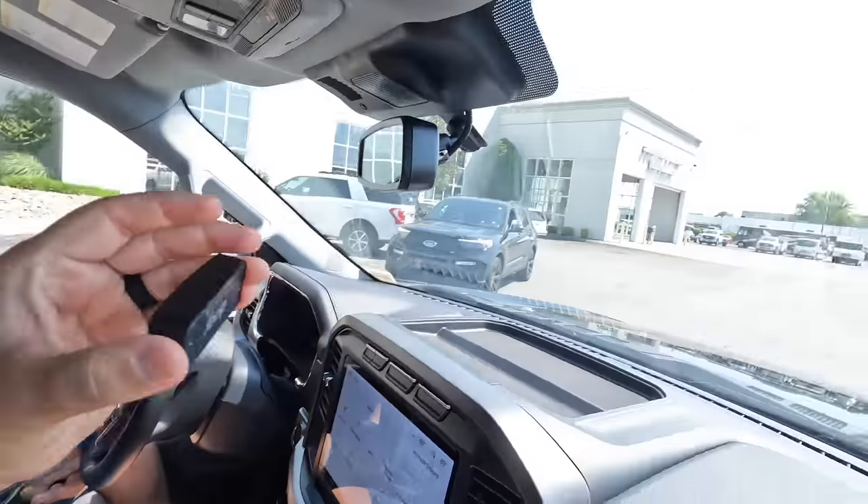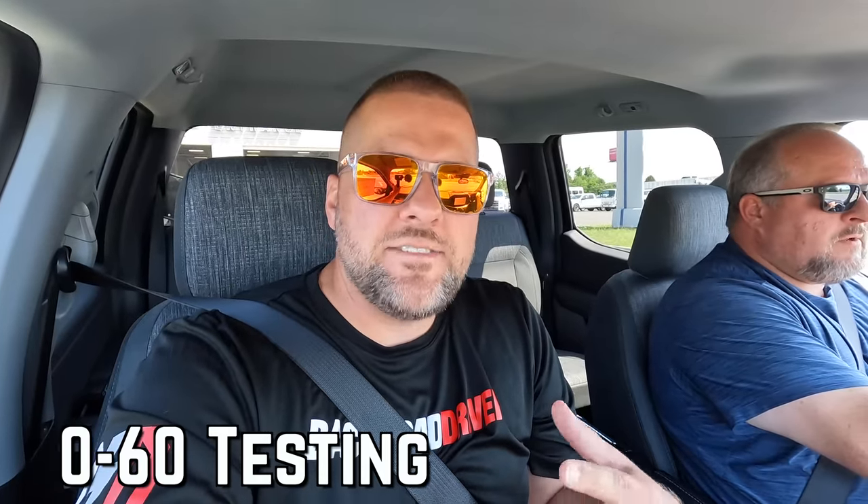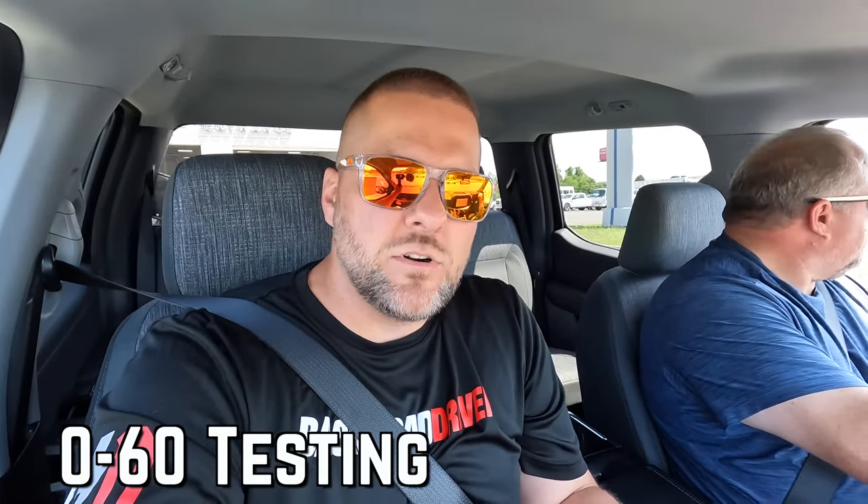I think the best thing we could do to start this whole thing out is just go do a zero-to-60 pull right in front of the Ford dealership. We've got our Draggy device — just a little box that sits up here — and when we take off it'll measure that and put it into Sam's phone in an app. We'll know exactly how fast this thing goes. This is the standard Lightning, so it doesn't have that high-output battery — it's the slower of the two new Lightnings, but we're told it's pretty doggone quick.